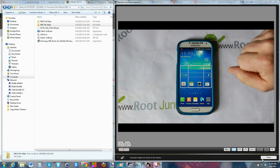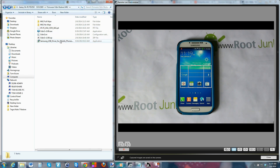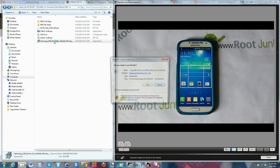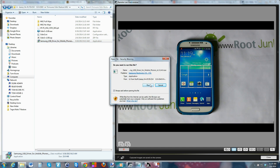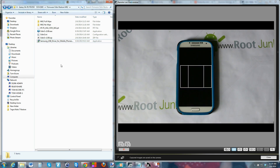First thing we're going to do is shoot over to my computer and install the Samsung driver so we can actually work with this device. Here are the drivers — I'll give you guys links to everything you need. Just click on your drivers, click Run, and it'll install all the drivers you need for your device.